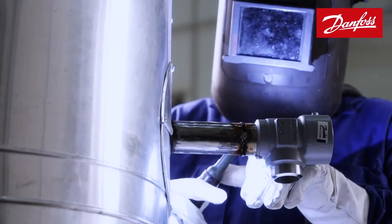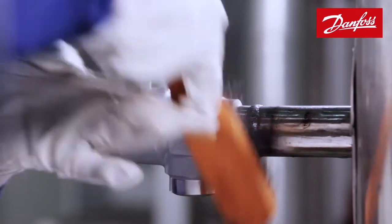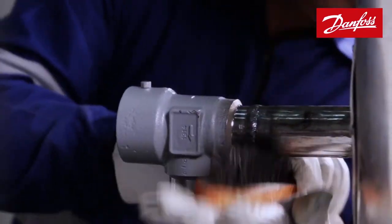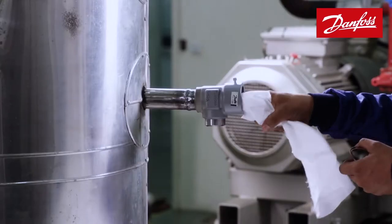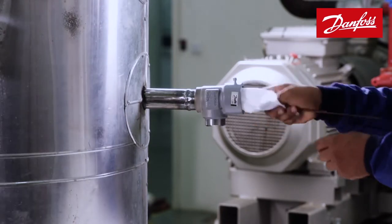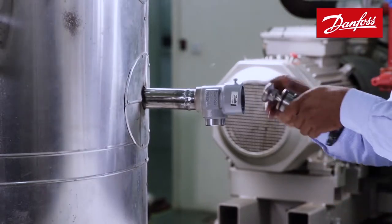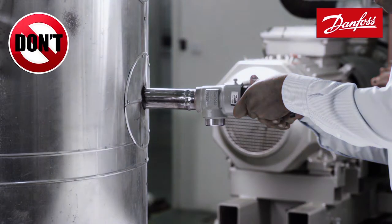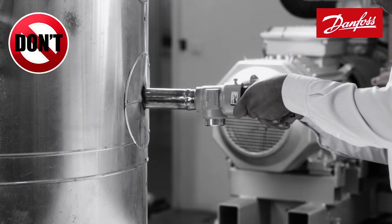Once the welding is completed, the welded area must be cleaned to discard any metallic protrusions or debris. Ensure that the valve's body temperature is reduced to ambient temperature. Then the internal portions, such as the bonnet seating and the threads of the valve, should be cleaned with a clean cotton cloth. Fixing the bonnet right after welding without proper internal cleaning might end up damaging components, which is not desirable.